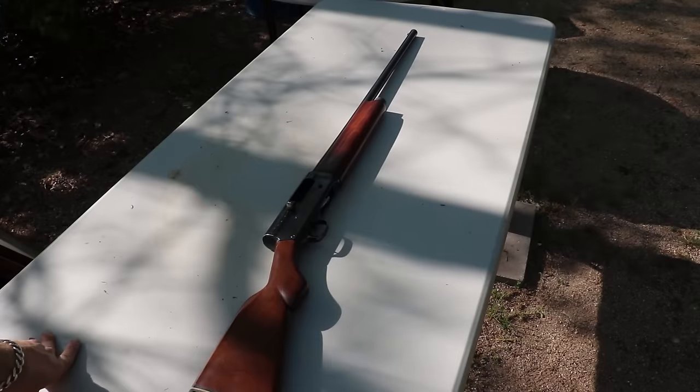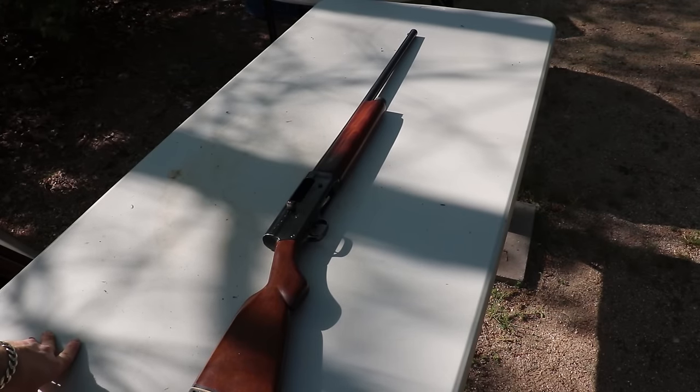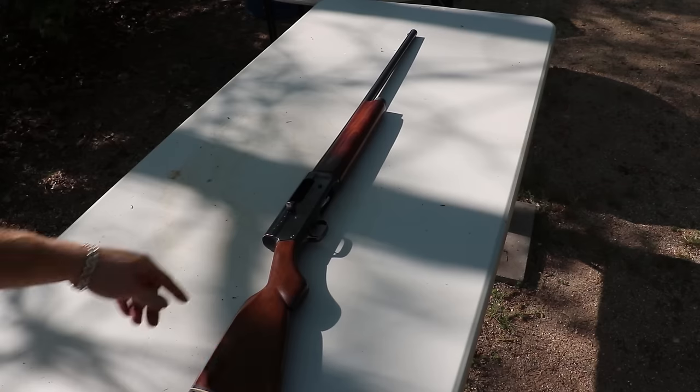Hey everybody, here's a timeless classic. This is a 1920s era Remington Model 11 — a licensed copy of the Browning A5 Auto 5 shotgun. There's a little humpback here.